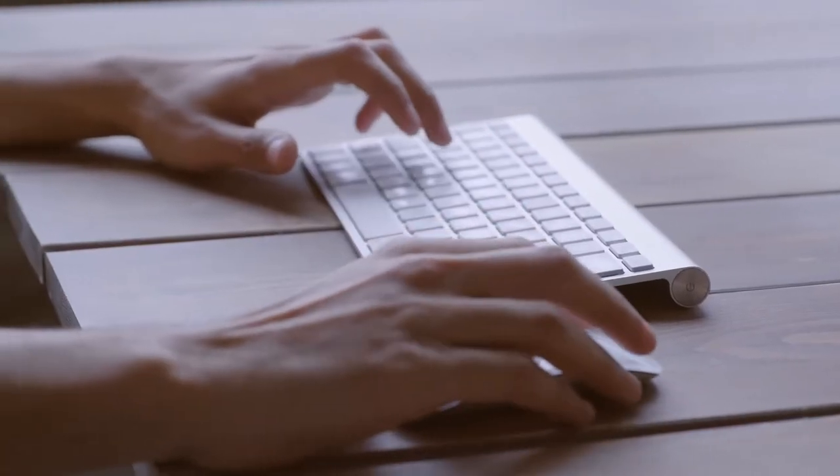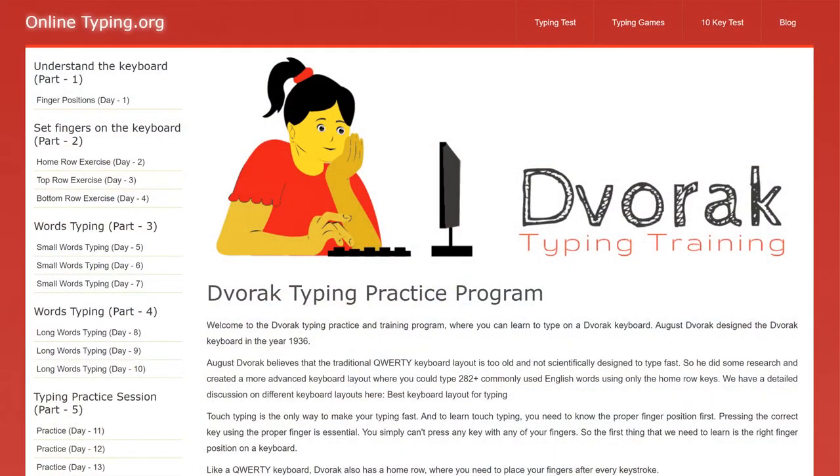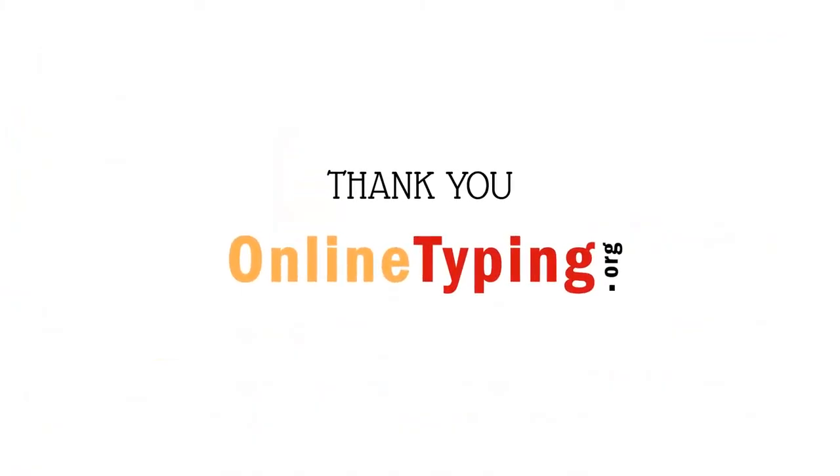To practice, use the Dvorak training program by onlinetyping.org. This unique program is designed to practice touch typing on a Dvorak keyboard. Thank you for watching the video.